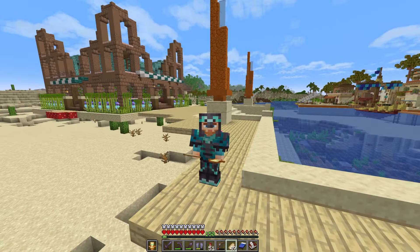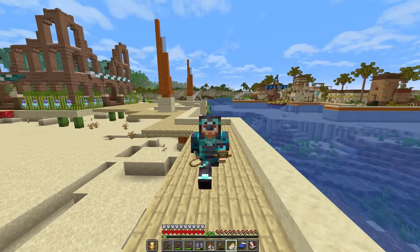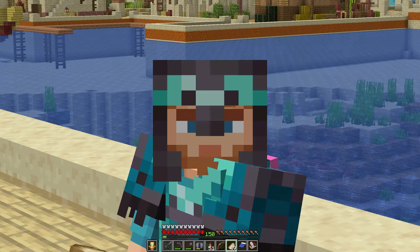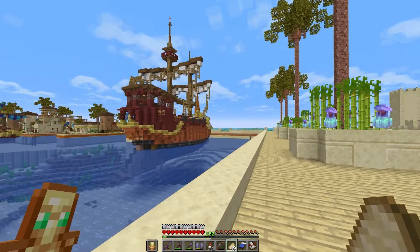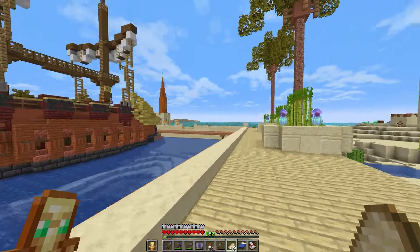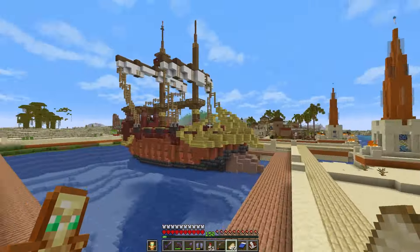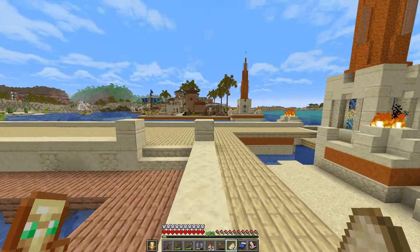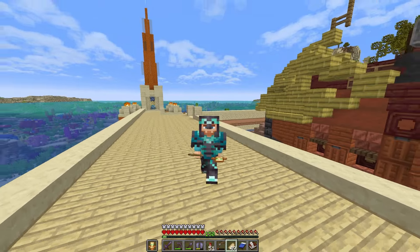For my play style outside of the new copper grates, copper trap doors, and tuff bricks, there's not much else I'll really do outside of maybe checking out a trial chamber once or twice. But you'll see people screaming that Minecraft has ruined the game because Mojang is lazy — and that's okay if not every update in a sandbox game is geared directly toward your play style. In a sandbox game, they have to make it work for everybody.